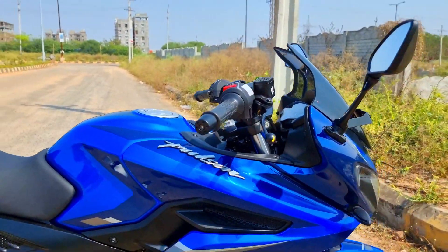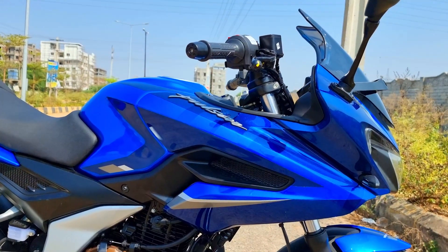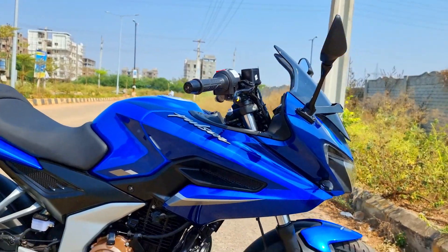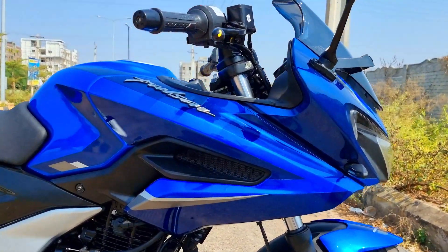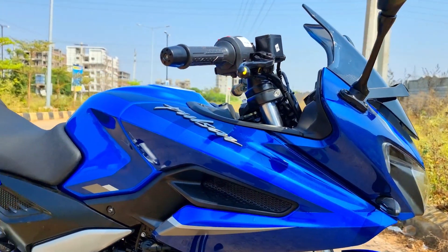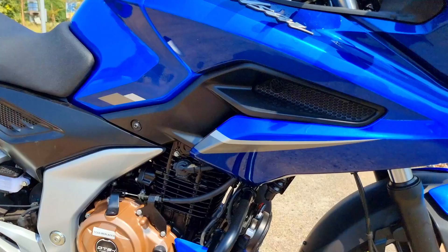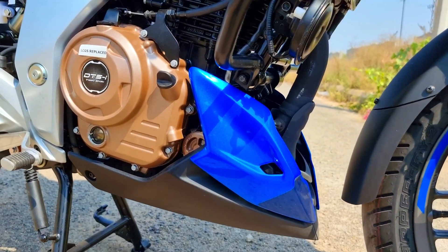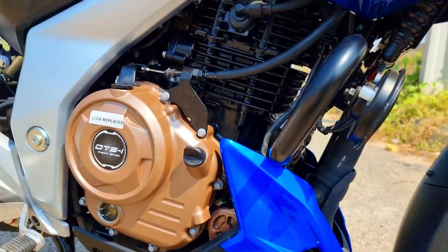Coming to the design part, you can see the way the front cowl or front fairing has been molded — it feels seamless, with better sorted aerodynamics and a 14-liter tank to offer superb tank range, good enough for those who would like to take this bike out for touring. The engine cowl looks of better quality, and you have this dual-layer kind of effect here as well.